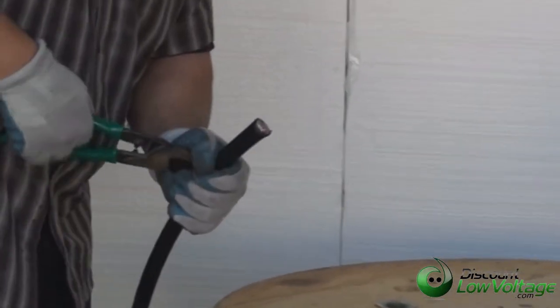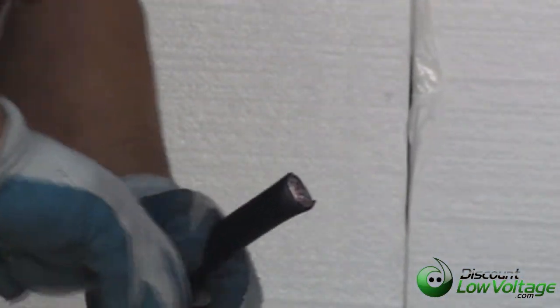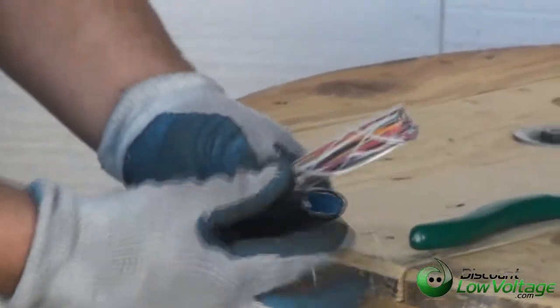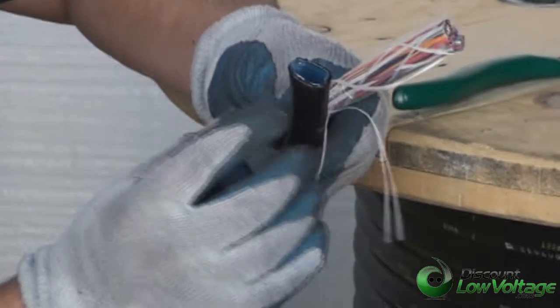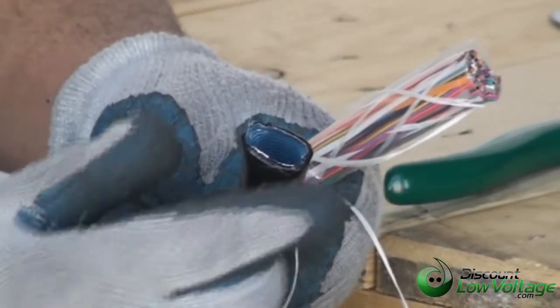Now let's go ahead and cut a piece of this jacket off so you can see what it looks like underneath there. Underneath the jacket, we have an aluminum type of tape that gives it a little extra protection.